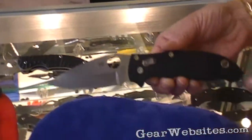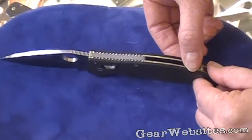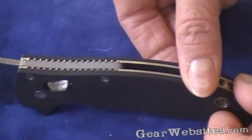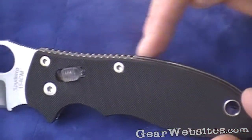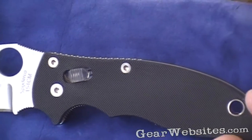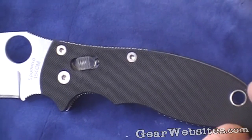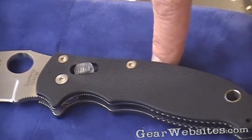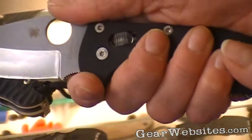This is a G10 handle, a scale that's overlaid on a stainless steel handle itself. What we've done here is a little bit unique — we've not done this before — where to create that jimping, that texturing, we've extended the steel handle scale just slightly beyond the G10 and then texturized it in two different places on the handle. That offers great tactile resistance to keep it in your hand.